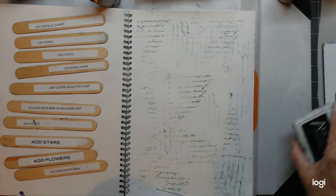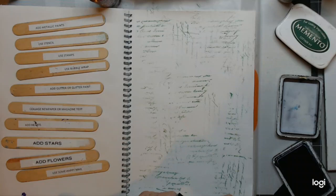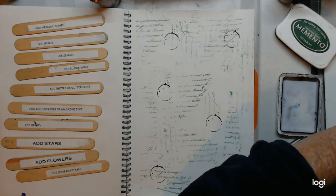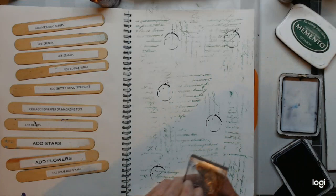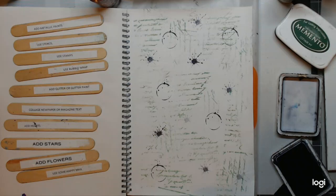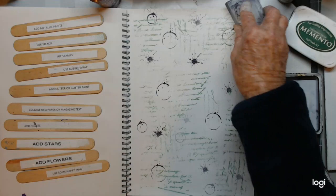Now I think we'll have — what will we use? We need a little block. I didn't get a block — I've got a block here. Just going to build up a background. And I'll have another little ring I think. I think that's enough stamping.